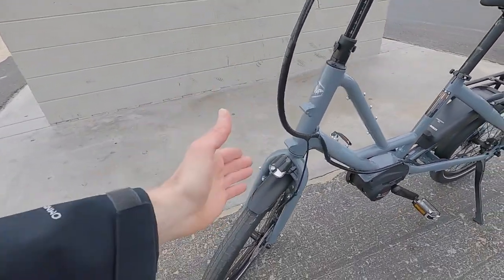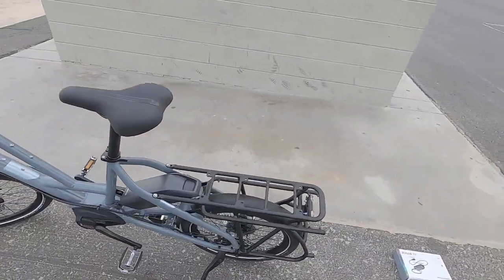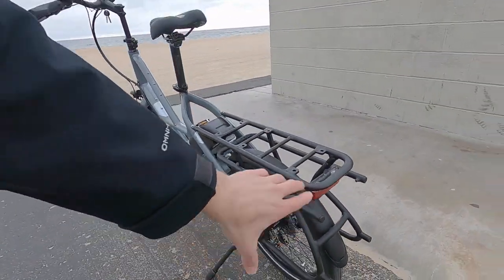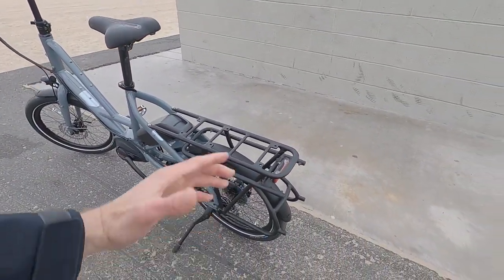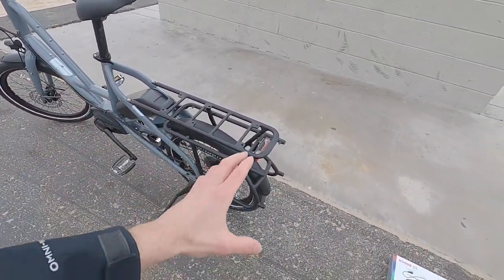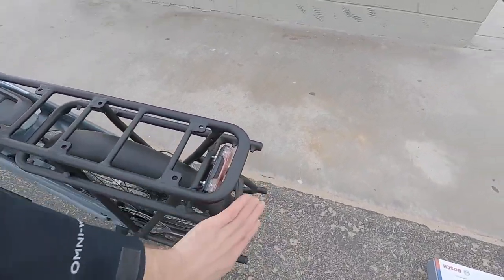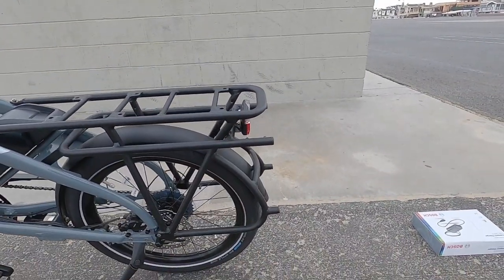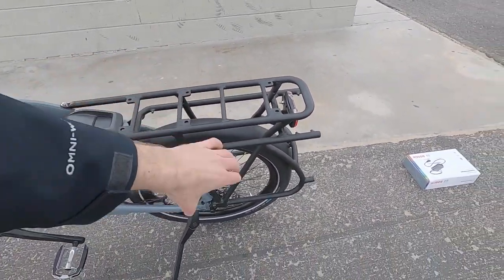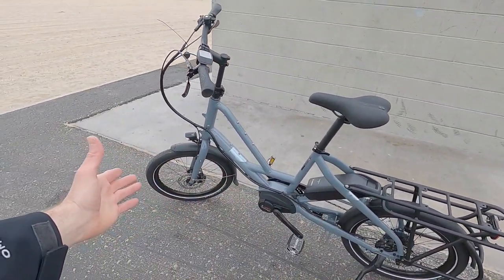Up front there's a Hermans headlight that points where you steer, with side windows for safety. In the back there's a Hermans rear light with two LEDs, really tucked in and well protected. With cargo bikes and e-bikes, plastic bits can get bumped off and broken when parked at a rack. This feels super well protected yet still visible from the sides. With such a long rack, you can be intentional about where you place bags so they don't block the light — as well as those reflective sidewall stripes.